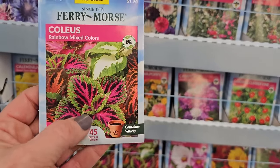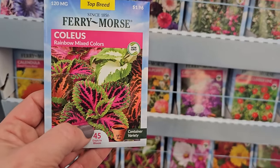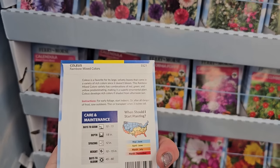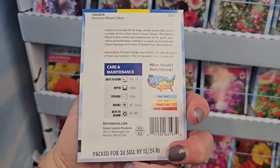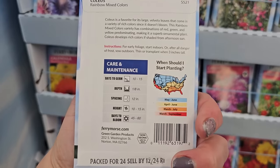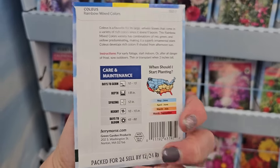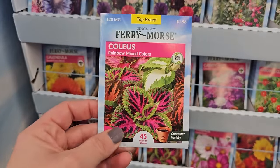When they start sending up bloom stalks, you can just pinch them right off, because you want to keep the plant producing nice bushy foliage. If you start letting those blooms come up, the plant will start producing seed and it won't be as vigorous. These here take a really long time to get going.